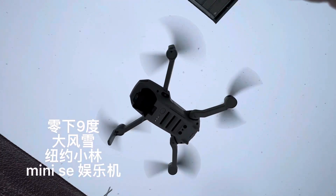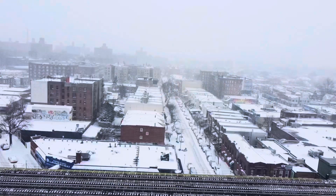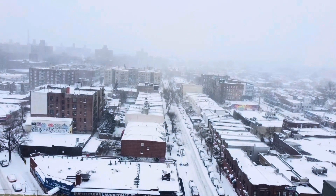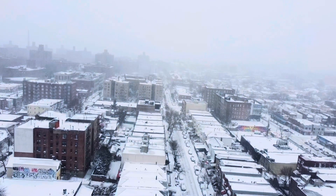Last week we couldn't show this, but now we can. The reason is because it's fast and easy and simple. This is a video about the DJI Mini SE. It's very simple.